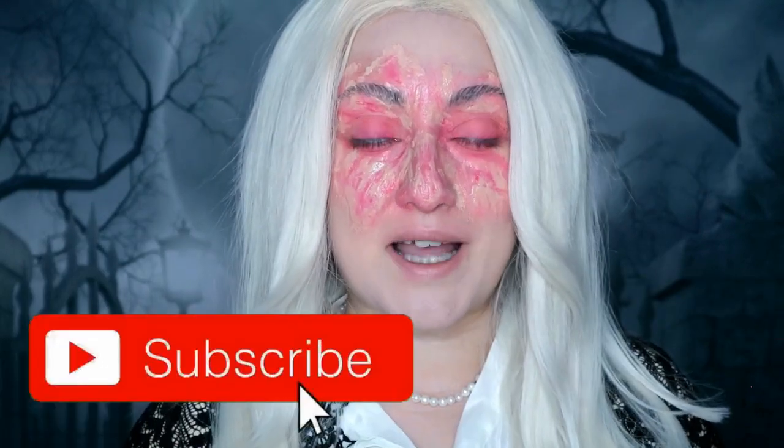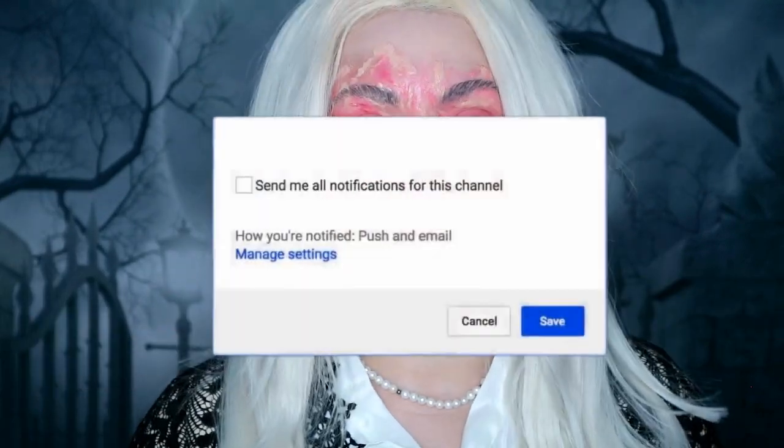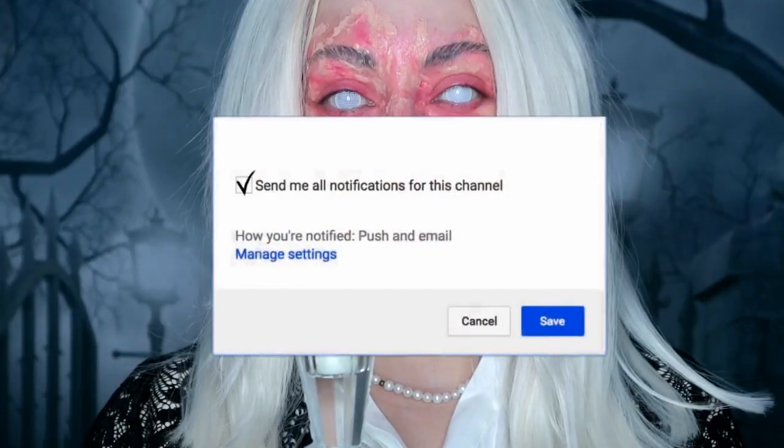This is the finished look for Cordelia from American Horror Story Coven. It was good to play around with silicone again because it's been a while. If you like this video, please give it a thumbs up — it really does help out my channel. Don't forget to subscribe and turn on the bell notifications to be notified of all my future videos. Thanks so much for watching and I'll see you all again next time. Bye guys!